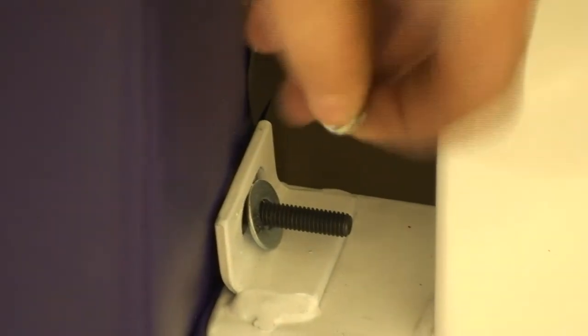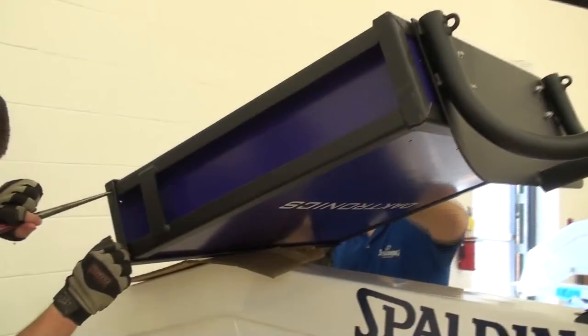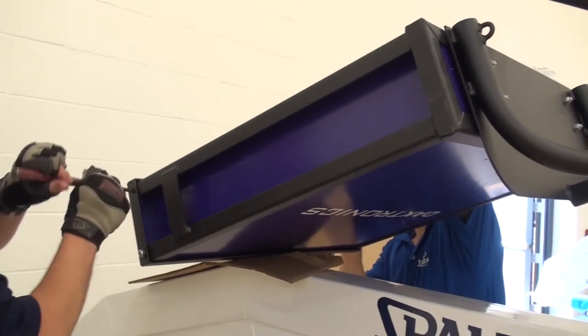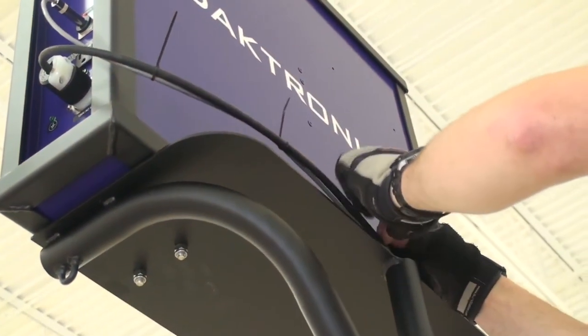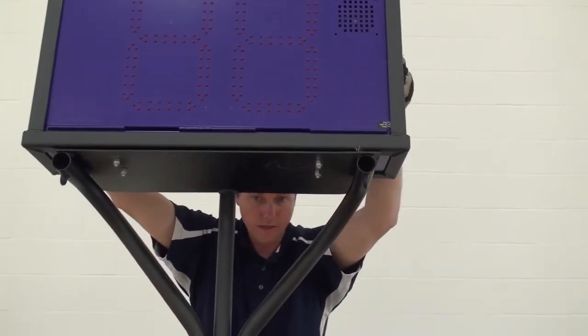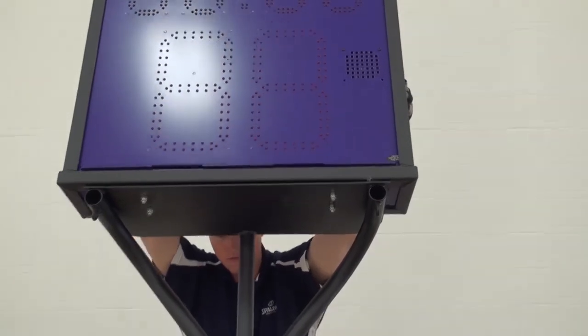Digital logos or decals are available. All backboard and base pads are bolted on; only the boom pad is attached using velcro. Spalding will manufacture and install shot clock holders to fit your needs. All shot clock holders are custom to fit the shot clock manufacturer's required specifications and are collapsible to meet storage height clearances of a minimum of 85 inches.